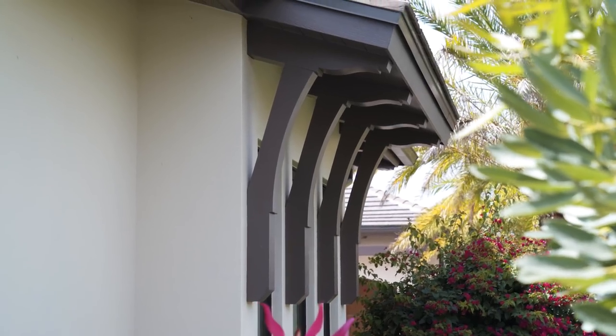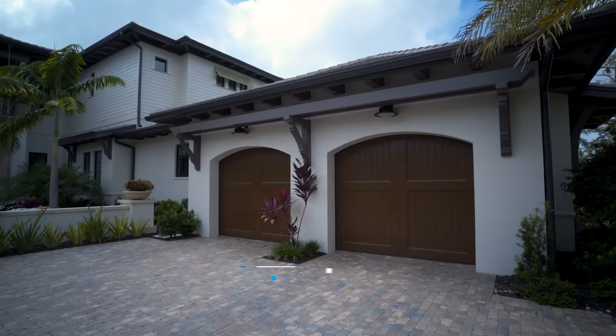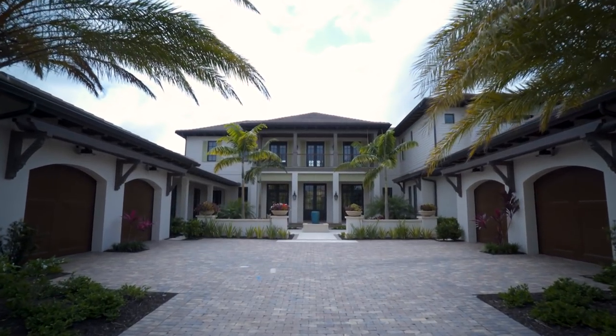We're here in Naples at a project we completed about a year and a half ago with London Bay Homes. On this project we built brackets, rafter tails, columns, and some trellises at the garage. These are some of our biggest, most popular products, so I just wanted to bring you guys in and show you.